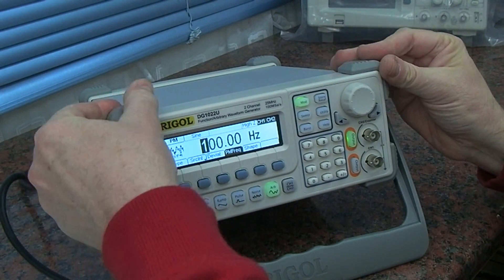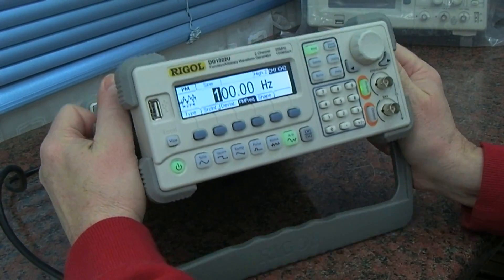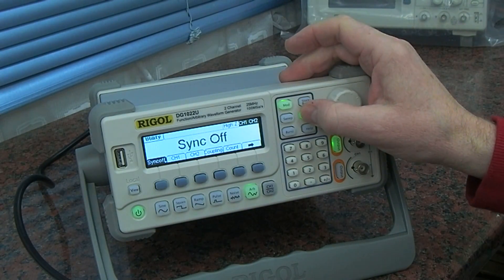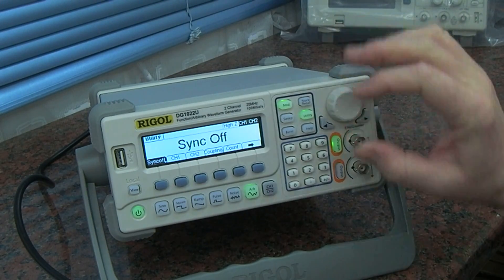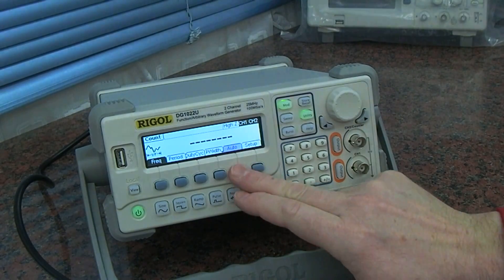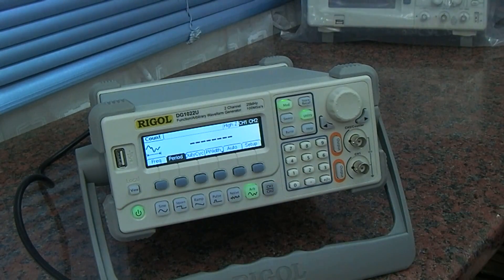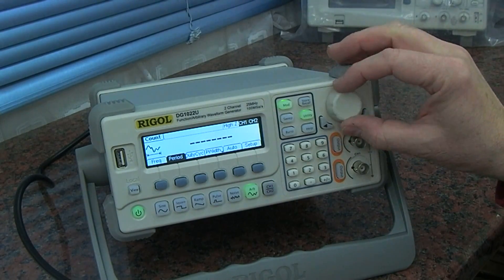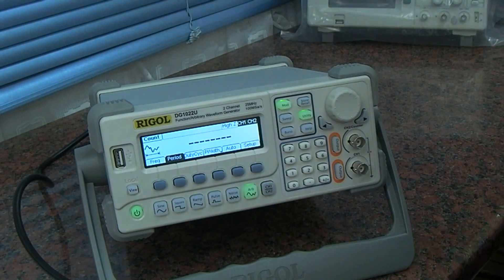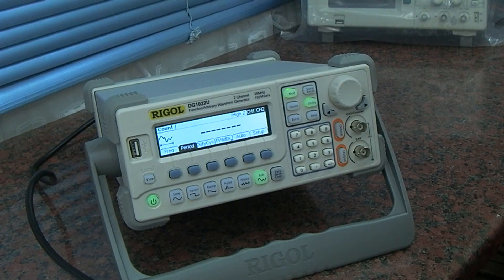Quite heavy, feels good quality, nice rubber feet, adjustable handle to get it in the right position for your bench. It also has a frequency counter. Never had a waveform generator before so this will take a little bit of playing with, but again nice clear display and good quality. Quite pleased with the first look. Catch you later.